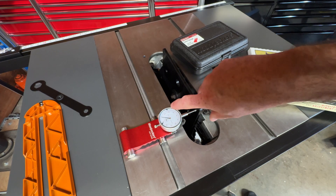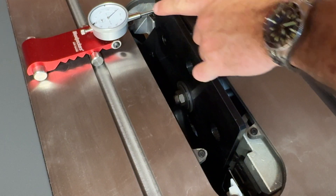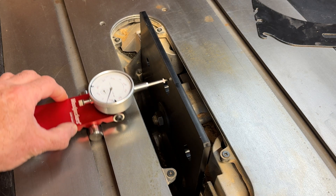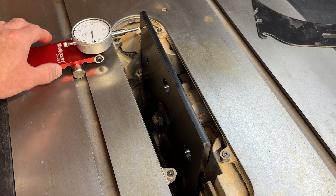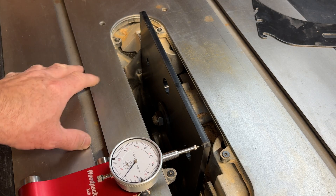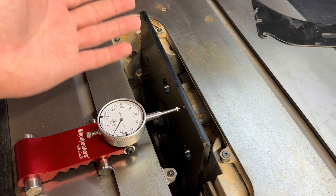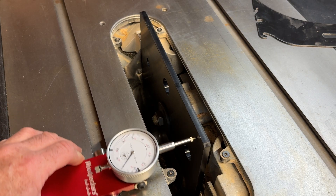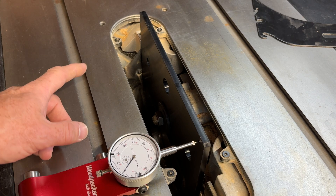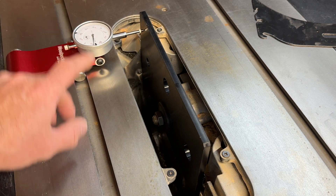This is the Rigid — out of the box it's about 32 thou off. Here is the Delta set up exactly the same way — we're off by about 12 thou on this one. Keep in mind the Delta was essentially straight out of the box, but now we're about 12 thou off from five years of use. It went through a move from one house to the next and I don't know how many thousands of board feet have gone through this thing, but it's a lot.